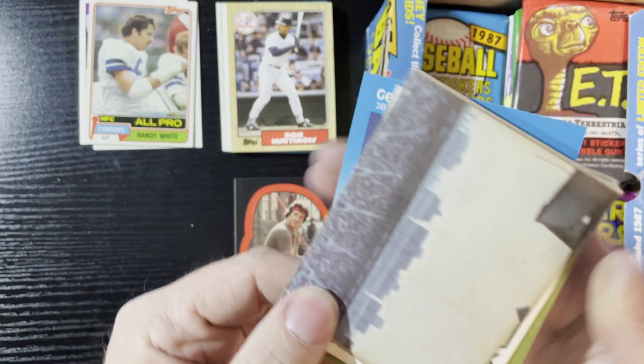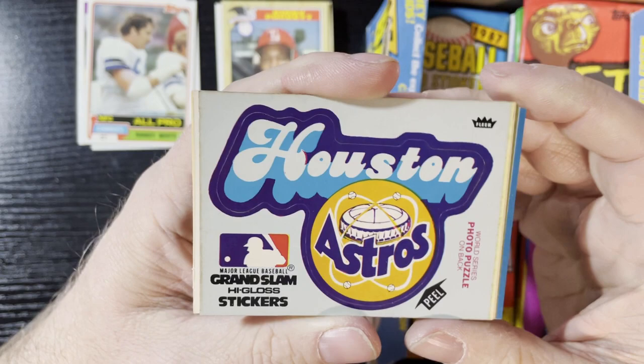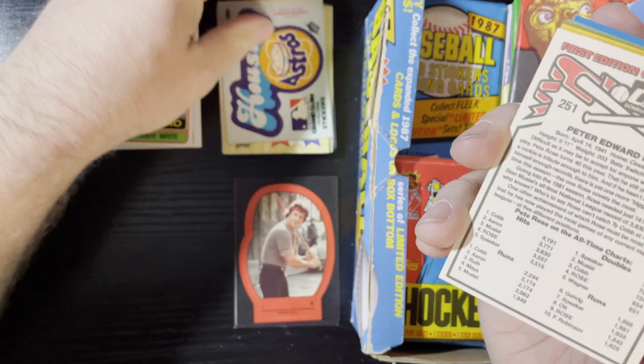We're gonna get a puzzle piece on the back of this one. Let's flip it around and see what we get — another Kirby Puckett, 1987 All-Star card. Up next is one of those stickers — I think these are from the '70s, Grand Slam High Gloss Stickers. Those are kind of cool, nice retro look. Look at the cool groovy Houston sticker — I love it!